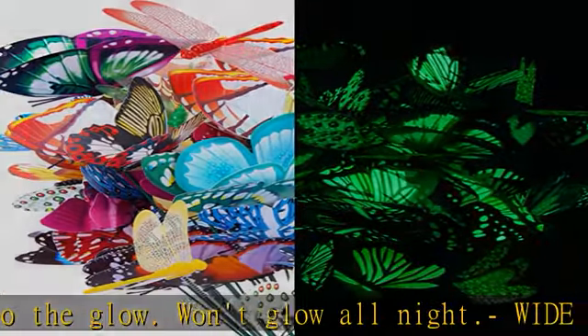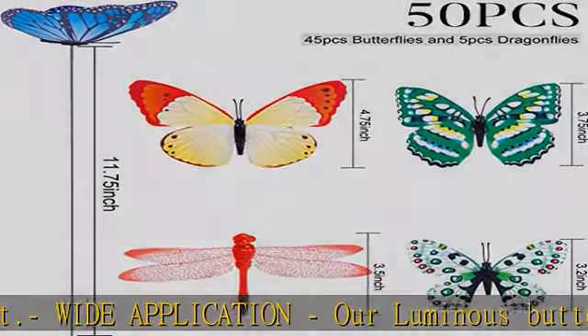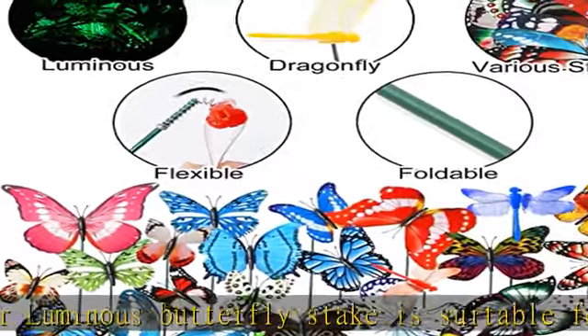Eye-catching style: our fake butterflies are in vivid and bright colors, with different designs and styles, lifelike and real-looking. Paired with some fake dragonflies.